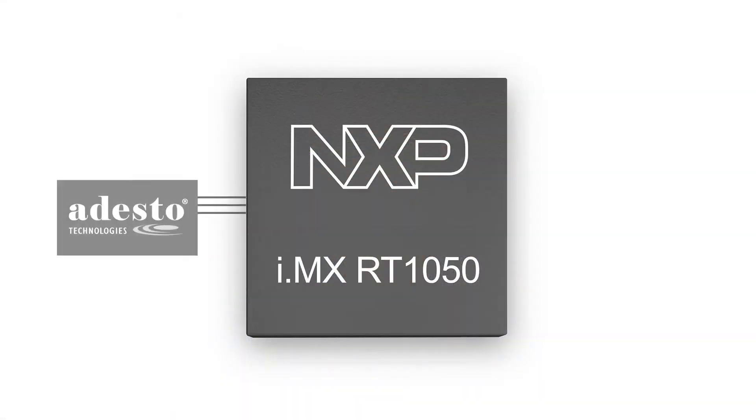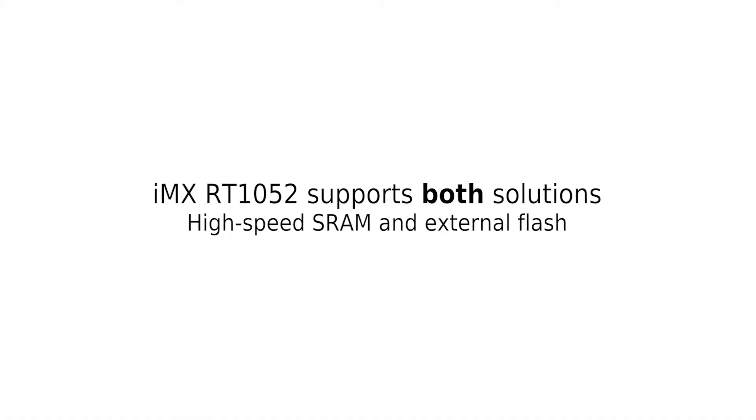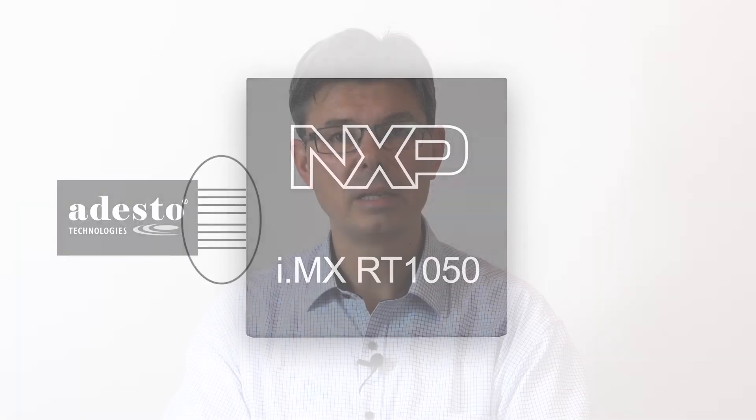The other solution is to execute the application from an external flash and to have a high-speed interface between the processor and external flash. The iMX RT supports both solutions independently or in combination. The iMX RT1052 has half a megabyte of high-speed SRAM/TCM — more than enough for most applications and enough to hold a complete display frame buffer. The application can be copied from external flash to SRAM at boot time, or only selected parts if it is a large application. The iMX RT also supports external flash with high-performance QSPI interfaces, and two of these interfaces can operate in parallel forming an octal SPI interface.